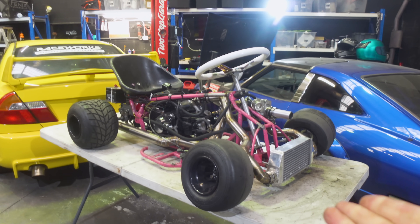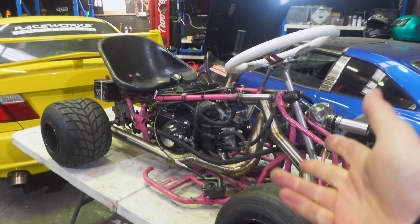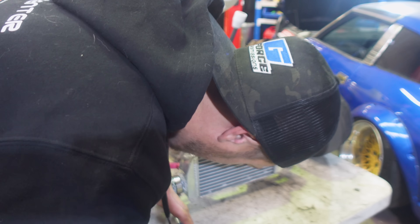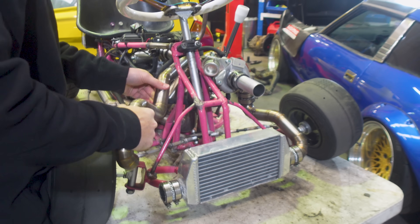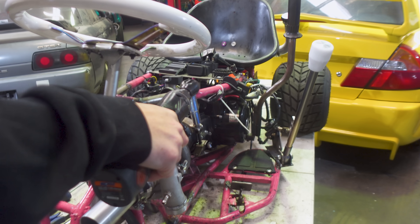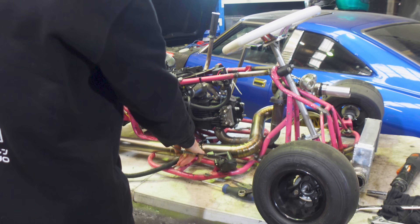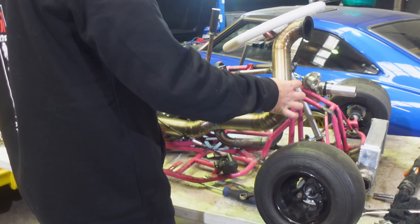So right now we're going to get to work tearing this thing down, pulling the motor out, and pulling the motor apart. First up, I removed our beautiful TIG-welded intercooler piping, followed by the exhaust, which is held on by a single V-band clamp. I removed the turbo oil lines at the same time.